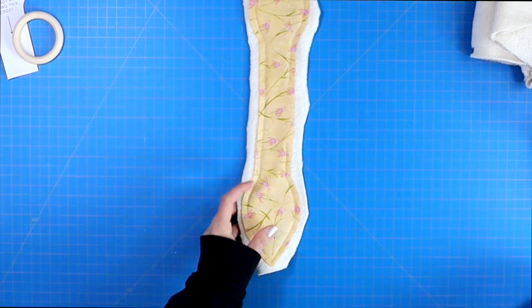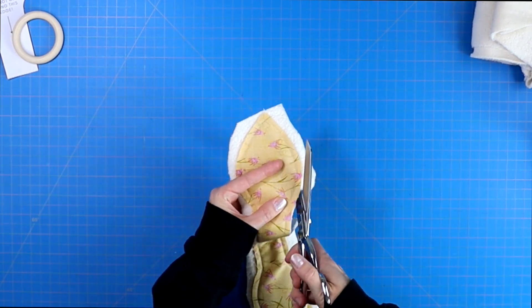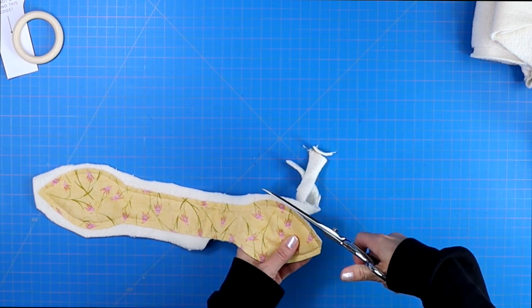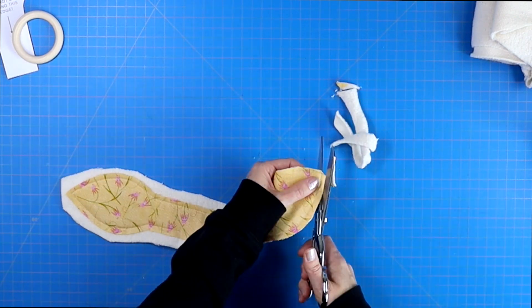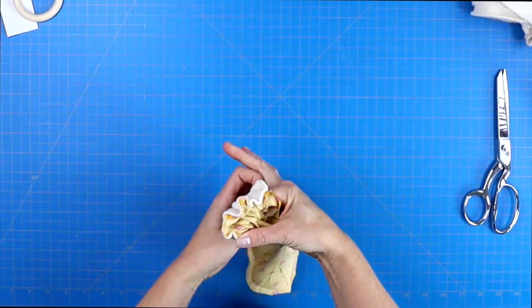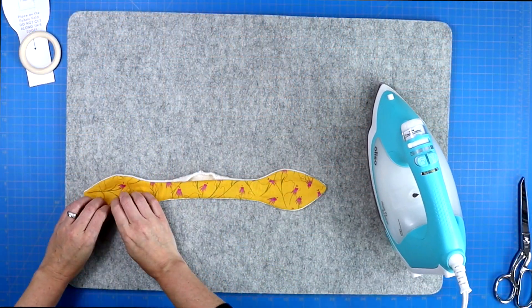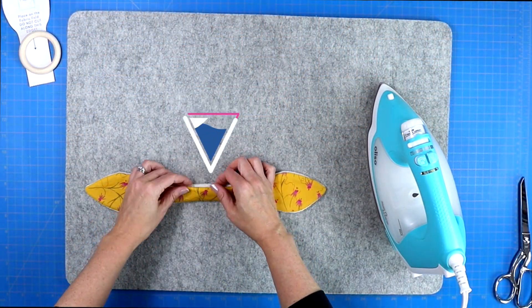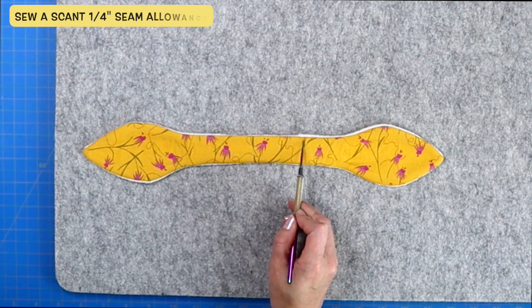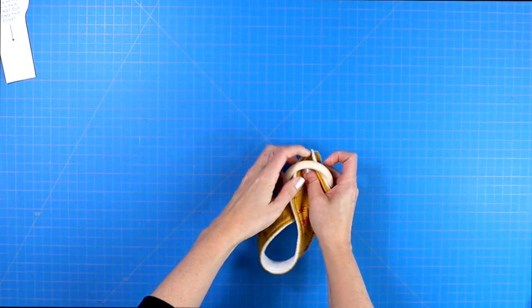Once you've sewn that quarter inch seam allowance around the entire project, you can trim away all of the excess fabric. Make sure to leave a little bit extra at your two to three inch opening. Trim away the rest of that excess fabric and trim even a little bit more at both of the points — this allows your bunny ears to have a nice point once turned right side out. Then turn your project right side out. I like to use a chopstick to gently push out those two points before taking it to my iron and giving it a nice press. When pressing, make sure you fold in those flaps from the opening and pin it shut, then sew a scant quarter inch seam allowance around the entire project, which will close up that opening as well.